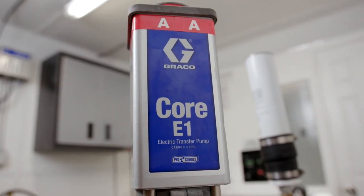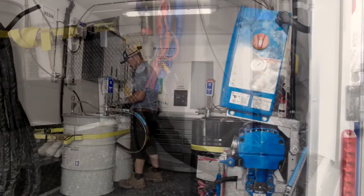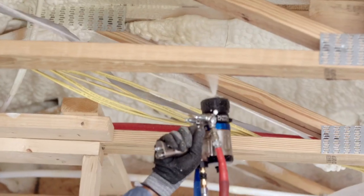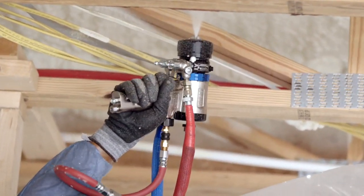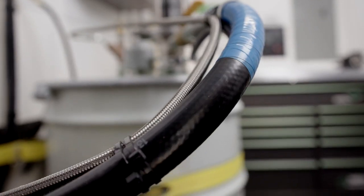Core pumps sense when a drum runs empty and automatically shut down the pumps and reactor system, preventing equipment damage and helping to eliminate one of the most common causes of ratio issues: air being introduced into the fluid stream.